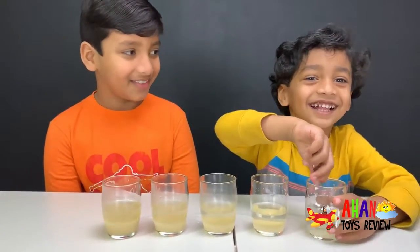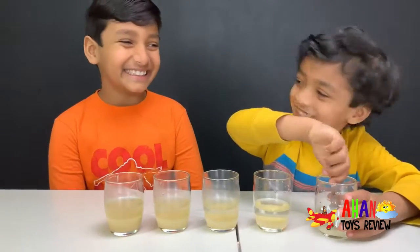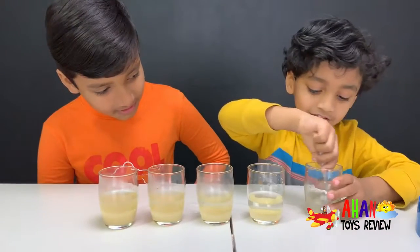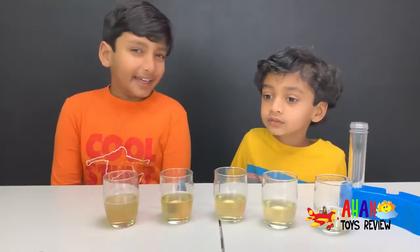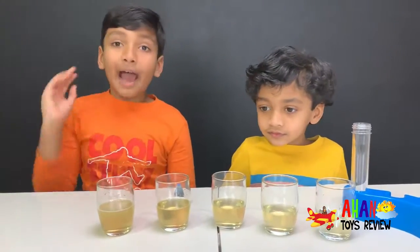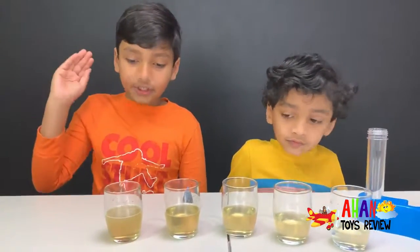Mix it up, mix it up good so it's all dissolved. It took a while for us to mix all of the sugar, but now we're gonna add some food coloring in each cup.